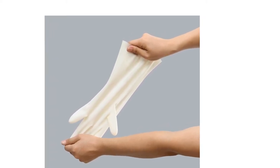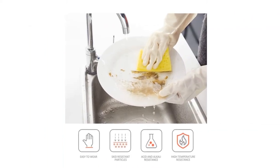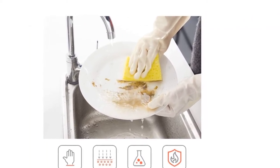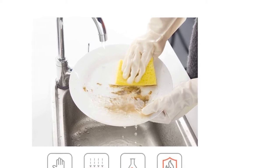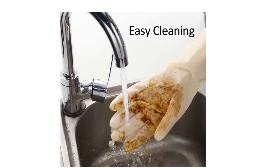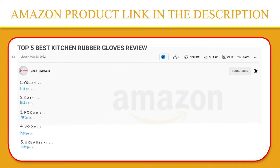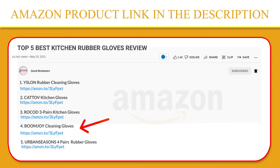Keep your hands safe when using harsh chemicals, acid and alkali — also with high temperature resistance. These rubber gloves are easy to clean, superior waterproof, oilproof, and have anti-dirt performance. If you like this product, please click the link in the video description for a better price and original product.